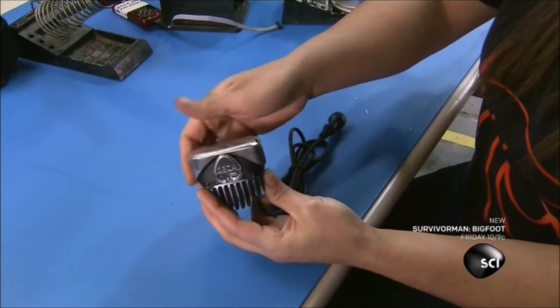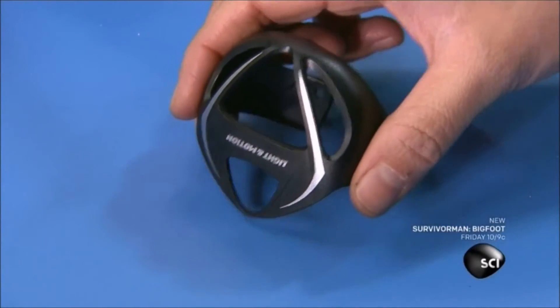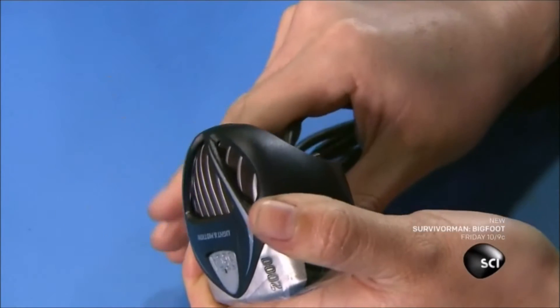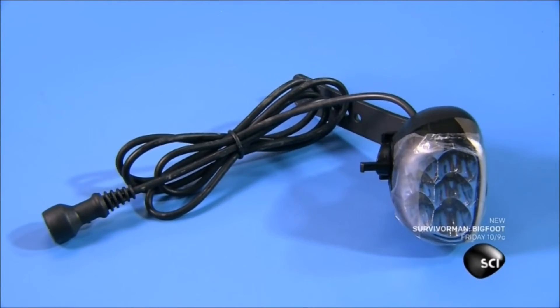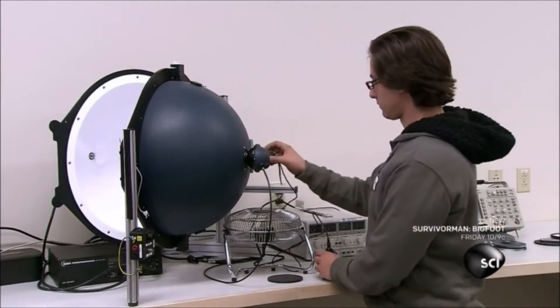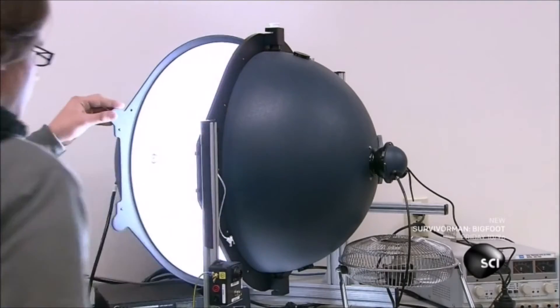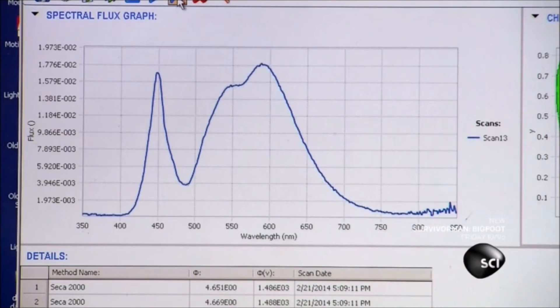Back on the assembly line, a worker snaps the cover onto the bike light. Then she attaches an open guard to the heatsink to protect the cyclist from the heat generated by the LEDs. This bicycle light is ready to be put to the test. A technician turns it on and inserts it in a device called a lumensphere. A computer analyzes the light and finds that it meets standards.